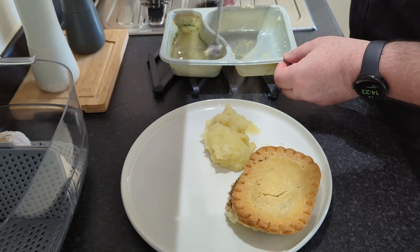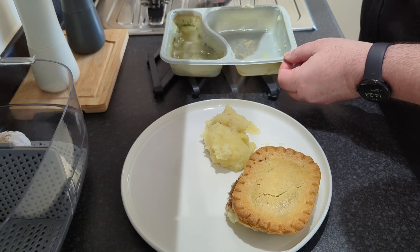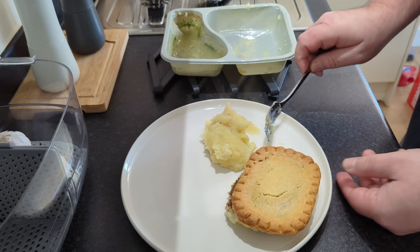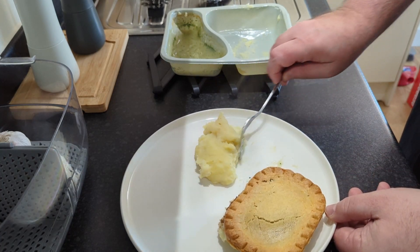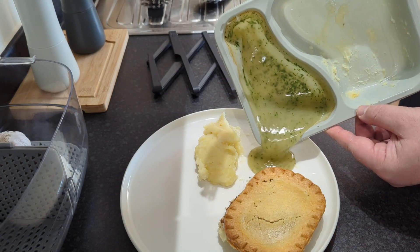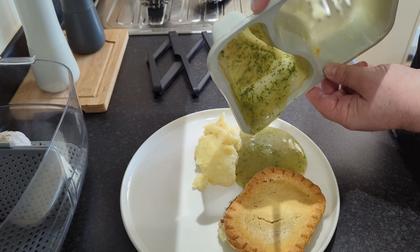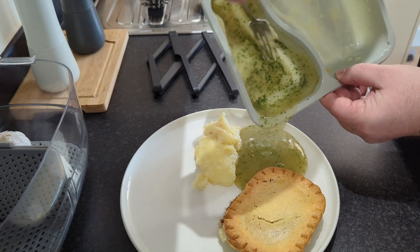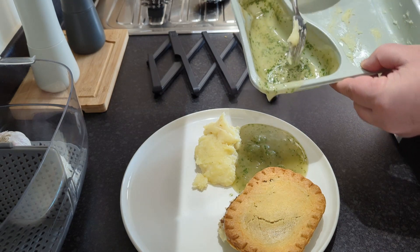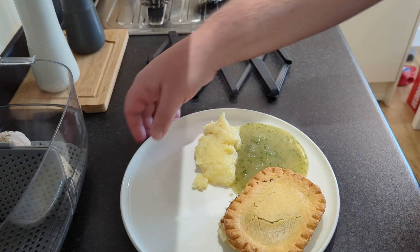We just need to give this a bit of a stir, it says. This has thickened up quite nicely. Let's do this — get that across. Kind of match what they do on the box, right? They don't have it on the mesh, they have it next to the mash. Let's get all the goodness out. This does smell divine.